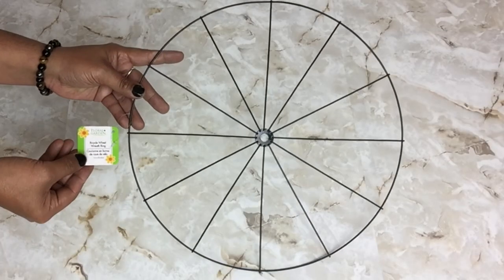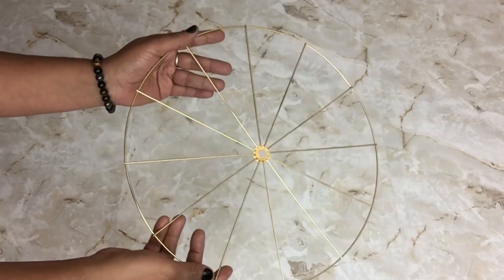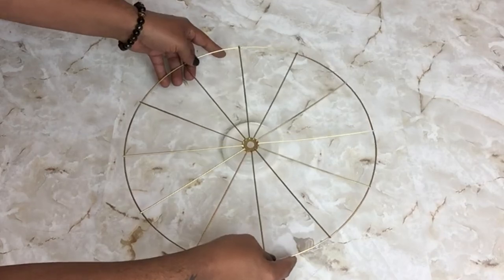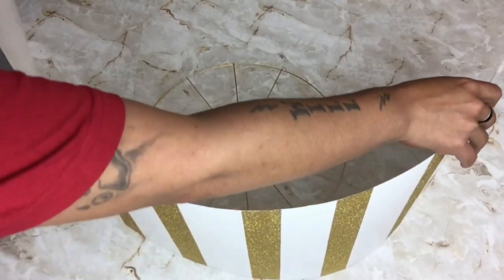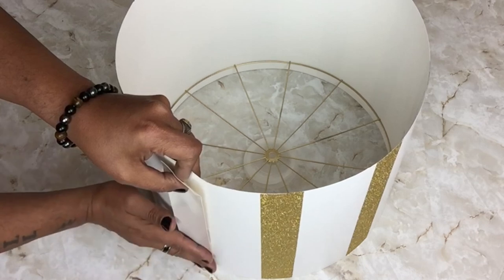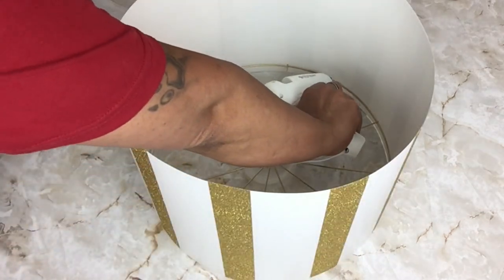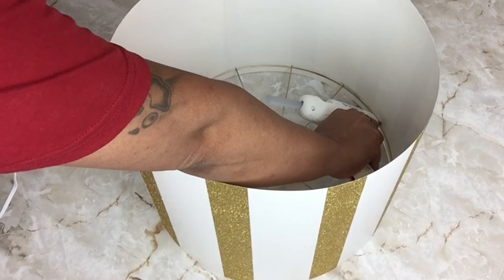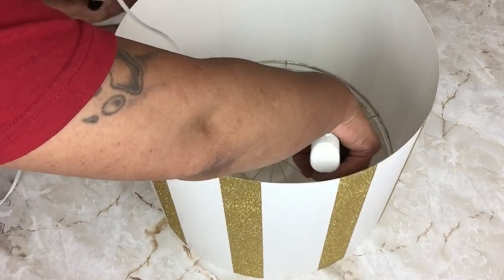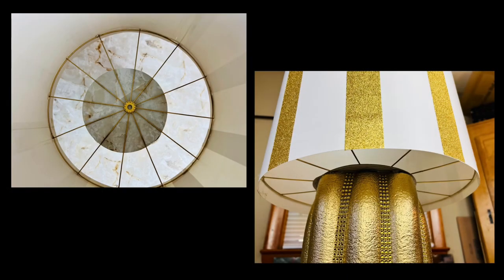Next I took a wreath reef form and spray painted it metallic gold. I placed a container lid on my surface and then placed the wreath on top so it wouldn't be flush to the surface. Then I took my postal board and wrapped it around, holding it together with duct tape. I applied hot glue inside to hold both pieces together.